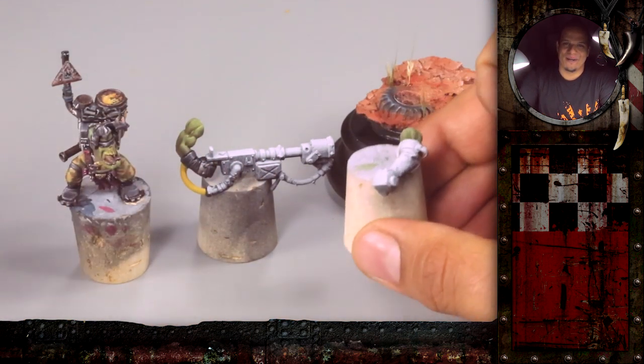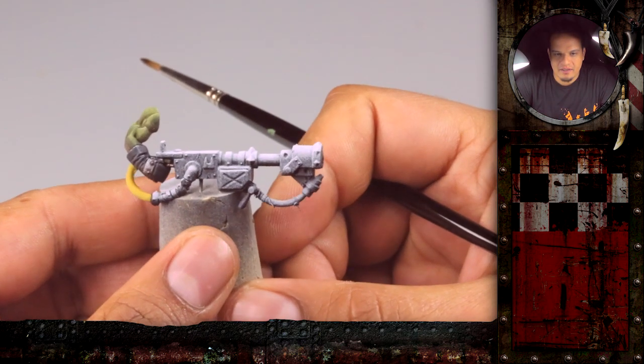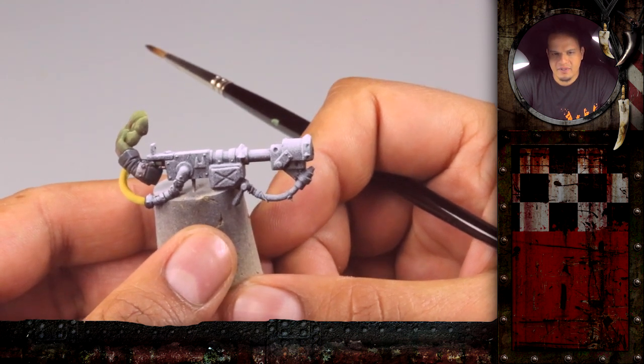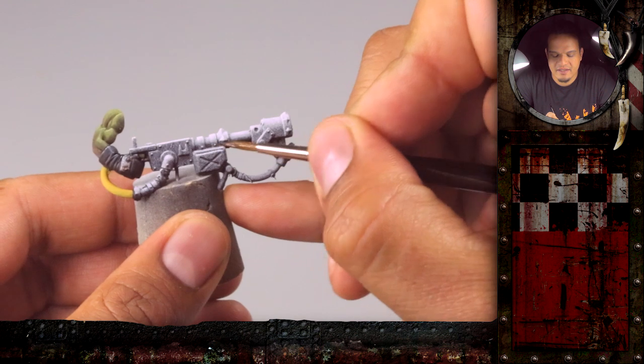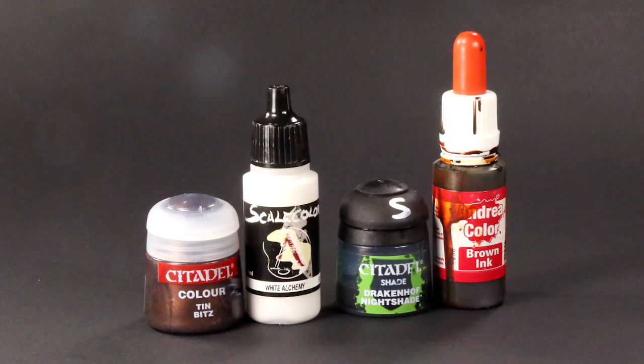I want the glove to look like a big oven glove because I like it — it fits the burning burner quite well. We start with the metal parts first. I like to do that because afterwards when I paint the other elements, I want to make sure that I have a clean border and it's easier to correct it with the normal paints, not with the metal paints. So we start with the metal paints.